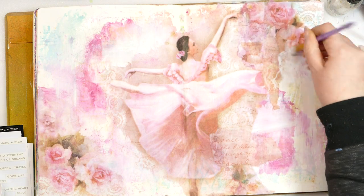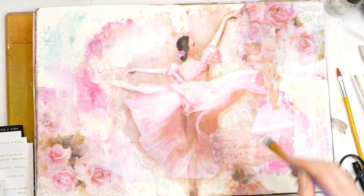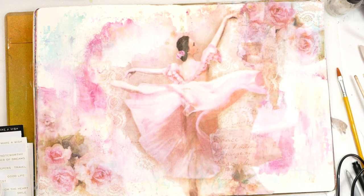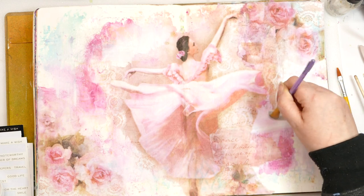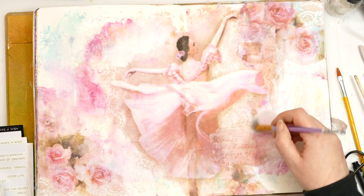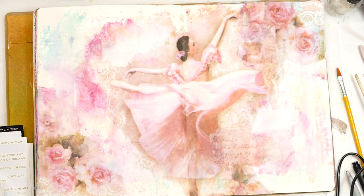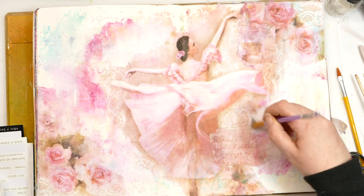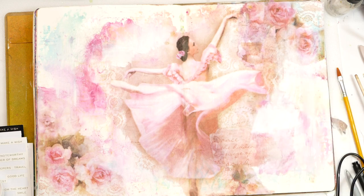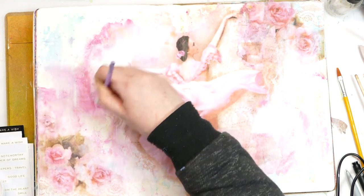I'm just wanting to pop some bits of gesso in places where it's ended up looking just a little bit heavy for me, so I just want to sort of soften elements of it down so that we can see what everything is meant to be. It looks like it's all blended and meant to be. I'm just going to give that a circular motion. Just little bits and bobs here and there to knock it back a bit.